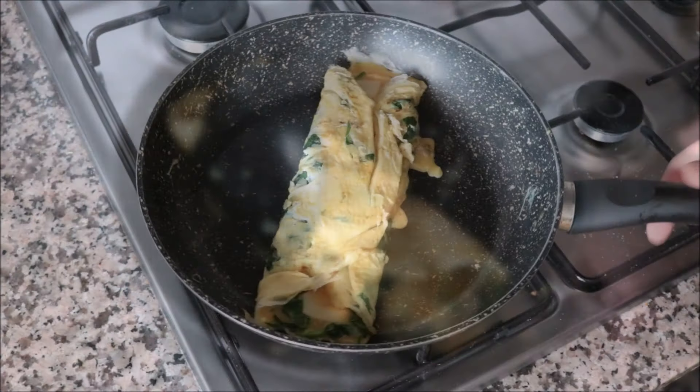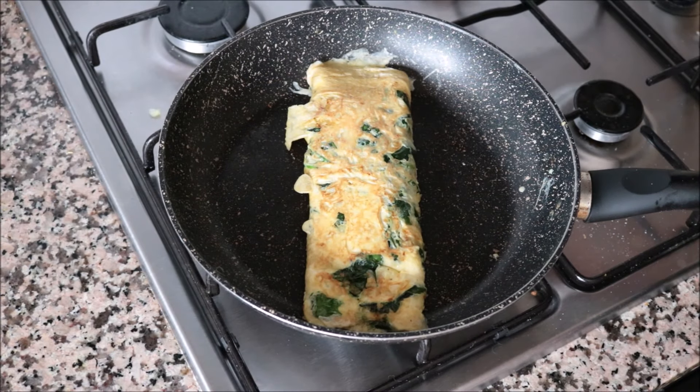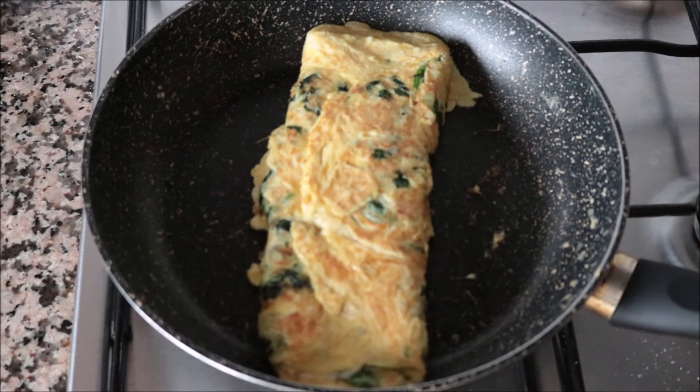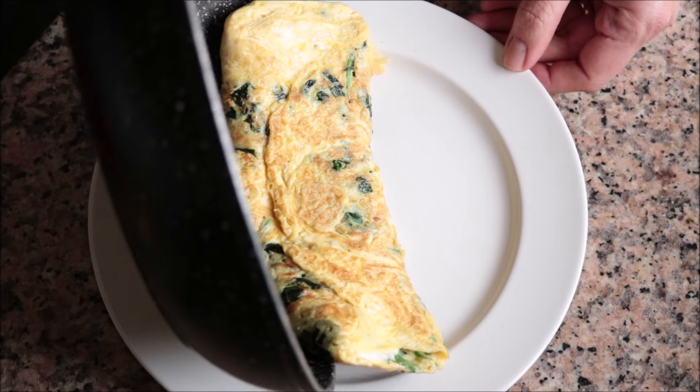About 30 seconds after folding the omelet together, I'm going to flip it to cook the other side — going for about another 30 seconds. Then I remove the pan from the heat and transfer the omelet into a serving dish.